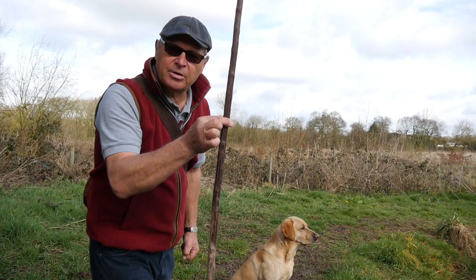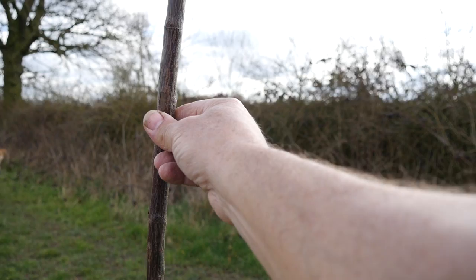Find your tree, hold your arm out with the stick vertical, and line up your hand with the base of the tree and the tip of the stick with the top of the tree.